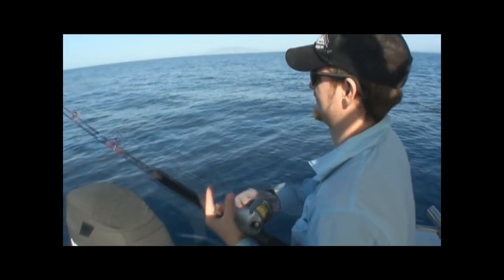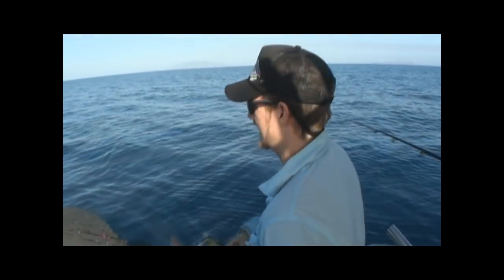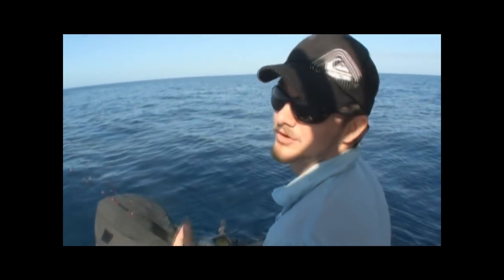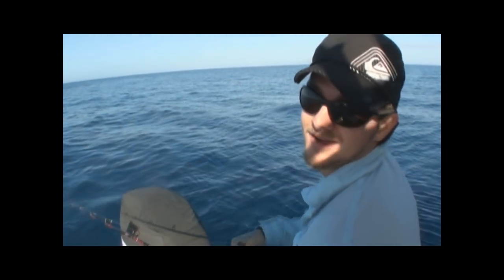Alright well today we're at the spot, fairly deep water. We've got some mackerel, we've seen them on the sounder. We've got a bit of a variety of jigs - we started with some proper metal deep water jigs, unfortunately the Spanish got to them because the deckie forgot to put wire on. Knife jigs gone.